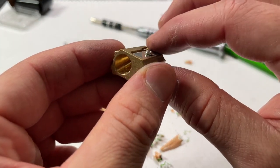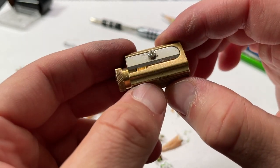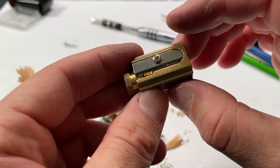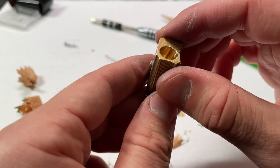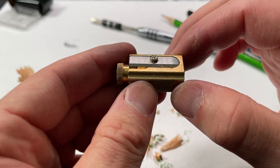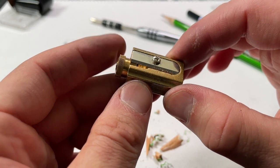Everything is the same with the Duke sharpener — you want to remove the blade, make sure nothing is under it, make sure there's no wobble. Put it back and make sure there's no wobble. You want it nice and tight. That's something you'll want to check every couple weeks as you're using it, depending on the pencils you're using. As you see a degradation in performance, remove the blade, clean it off, put it back in nice and tight, and you should be good to go.